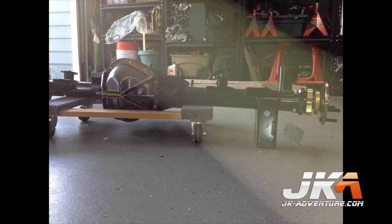And that's it! Here it is sitting in my garage waiting to be installed. To see the installation process, check out the JK Adventure video on the rear Dynatrack Dana 60 installation. Also, check out the many other installation and product testing videos at jkadventure.com. Thanks for watching!